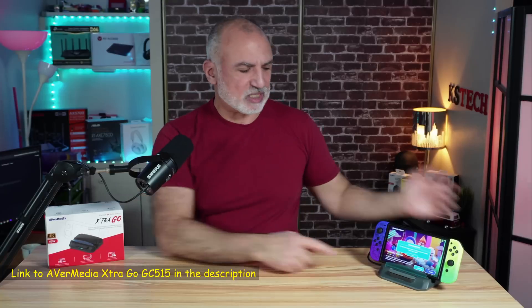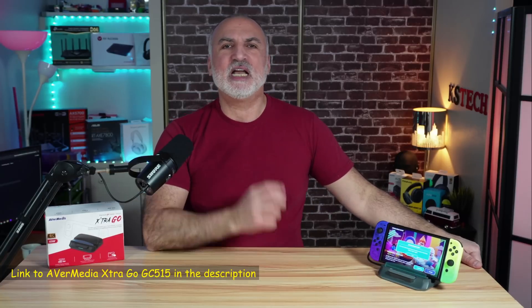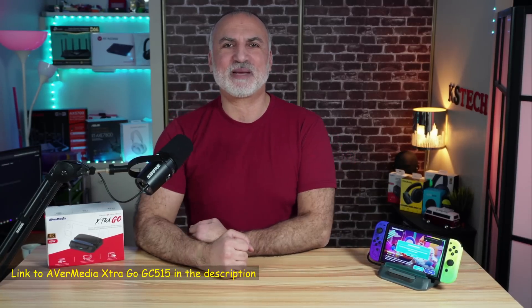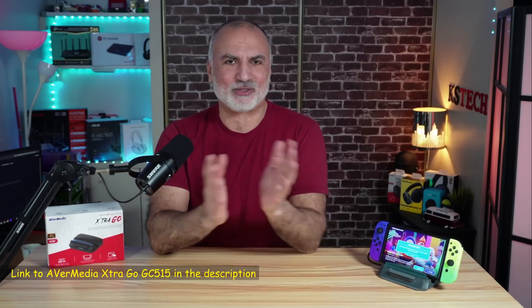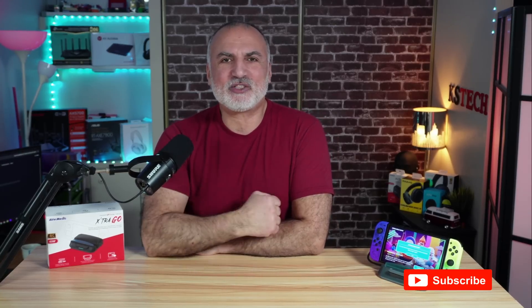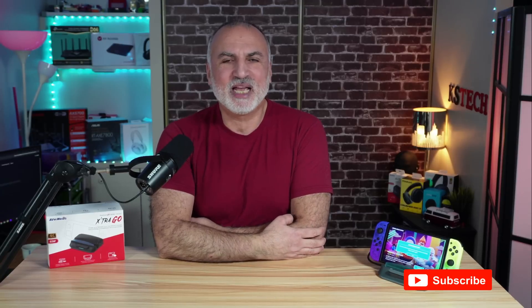If you want to check out the AVerMedia Extra Go, I'll leave an affiliate link in the description below. If you make a purchase using my link, I'll gain a small percentage at no cost to you, which supports my channel. If you liked the video, please share it, subscribe, and give it a thumbs up. Thank you all for watching — I'm Eloy from Knowledge Sharing Tech. See you in the next video.